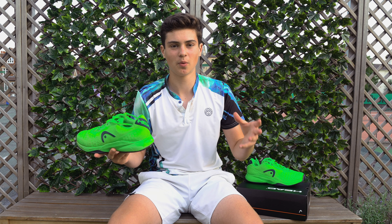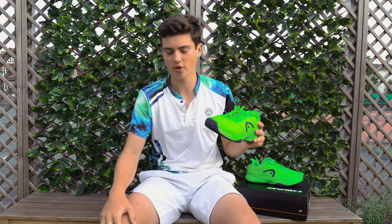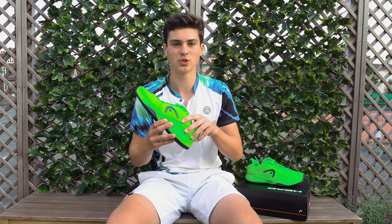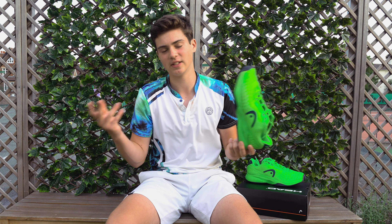First off I wanted to say that these shoes have very good cushioning. I had no pain — normally I have a growing pain in my knees because I've been growing a lot lately — but this felt super stable, and super stable around the heel as well. I didn't slip off the shoe and didn't slip around that much.